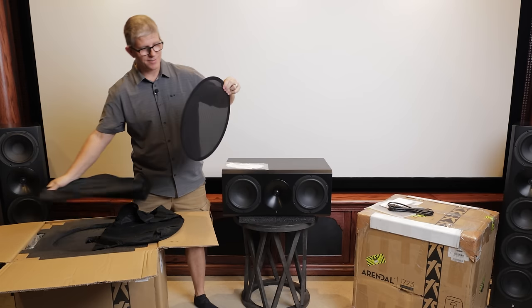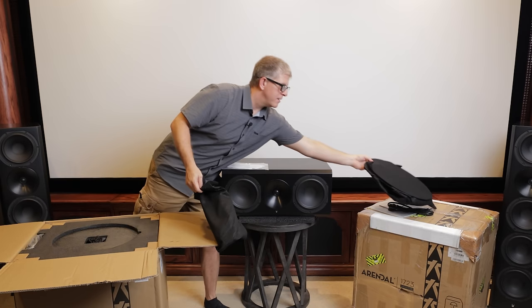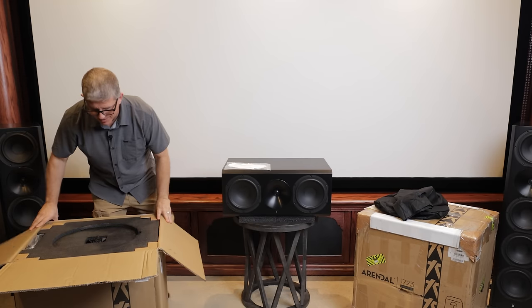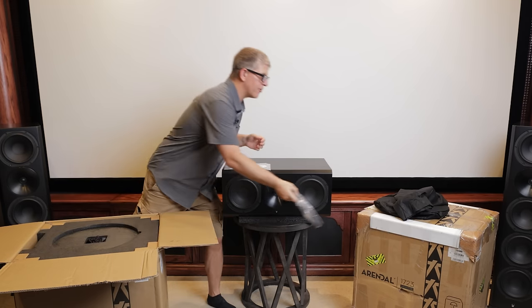The grills are magnetic and really low profile. This subwoofer has two drivers in it — I'll show you that in a minute. There is also another power cord up top.